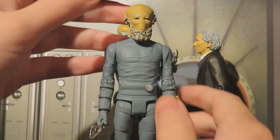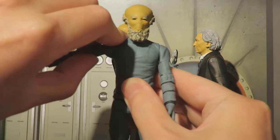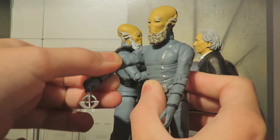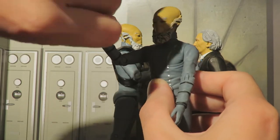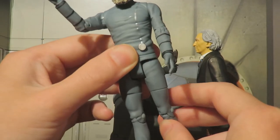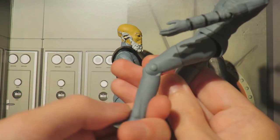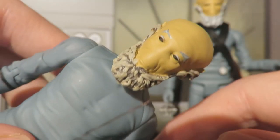Articulation for the Sensorite is exactly the same for both figures: the head can move a full 360-degree turn, the arms are ball jointed with a full 360-degree turn, 360 at the bicep, bend at the elbow, 360 at the wrists. We do have a waist swivel with a full 360-degree turn, the legs can kick out, back and to the splits, 360 at the thigh, bend at the knee, and 360 at the foot.